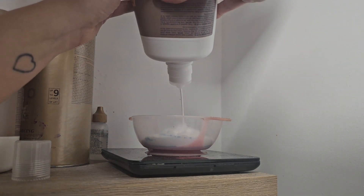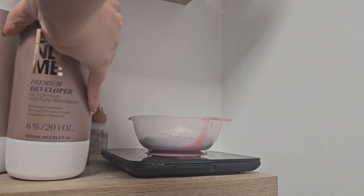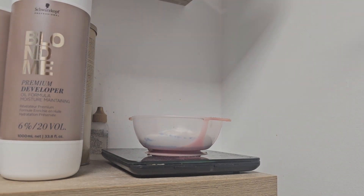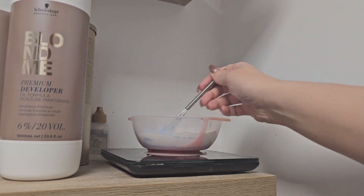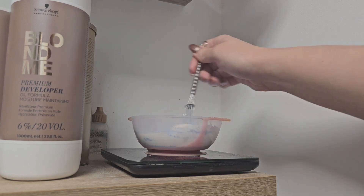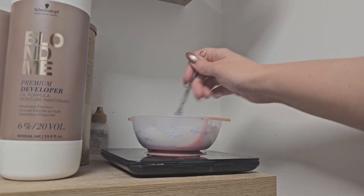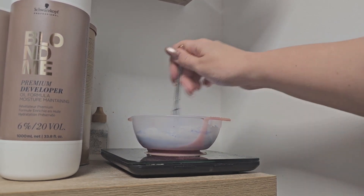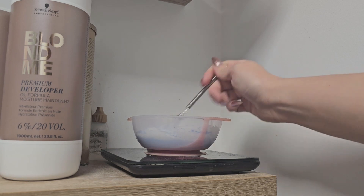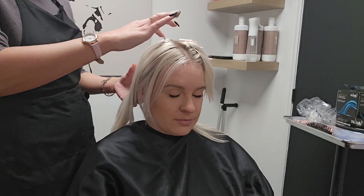If you use a higher developer like a 30 or a 40, your hair is more likely to get damaged because it doesn't actually make you lighter — it just makes you light faster. Going low and slow is always going to help preserve the integrity of your hair and leave your hair much healthier, shinier, and happier at the end of your bleaching process. This is super important, especially when you're doing on-scalp bleach essentially once a month — you want to keep your hair as healthy as possible.